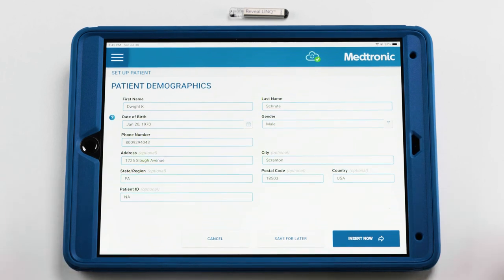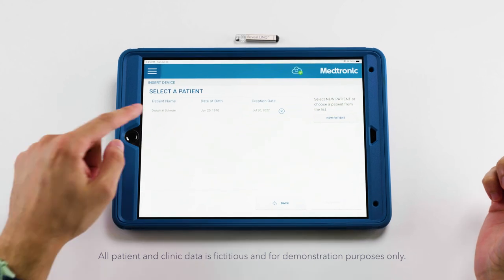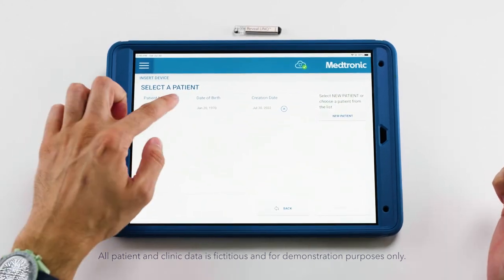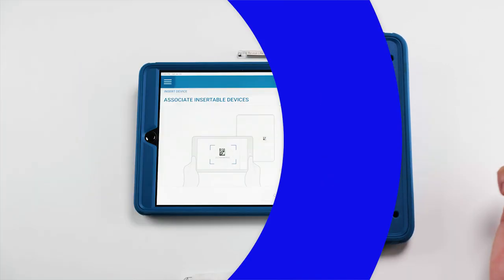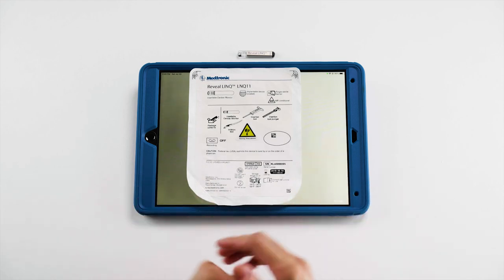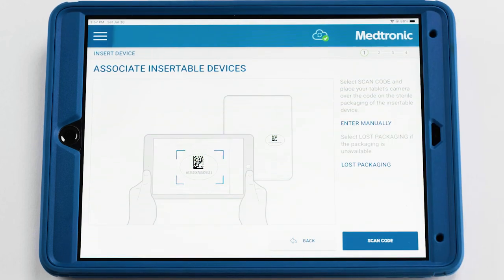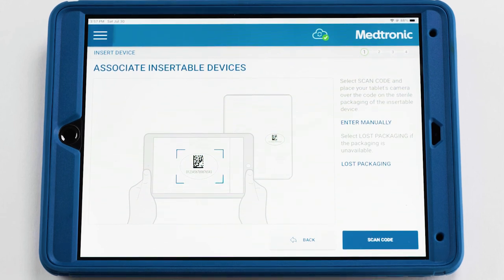Now that we've completed all of the fields, we can save this information for later and retrieve it on the insertion date. We've arrived on the day of insertion — we're going to click 'insert device' and our preloaded information from prior will be located here. We can select it and hit continue. You'll be prompted to associate the device with a patient; hit 'scan code' and using the camera of the tablet, locate the QR code on the back of the Medtronic Reveal Link packaging. After connecting the device, the next step is to associate the MyCareLink home monitor with the patient by scanning the monitor packaging using the tablet camera. Doing this will allow the home monitor to send data from the Reveal Link to the CareLink network from the comfort of the patient's home.